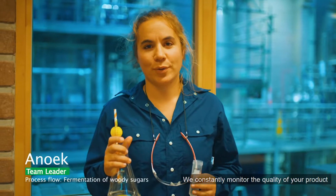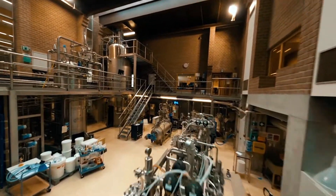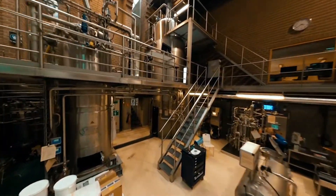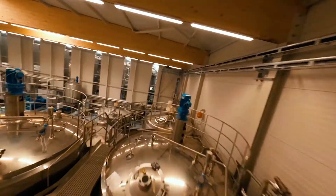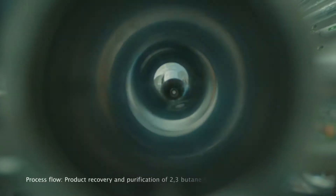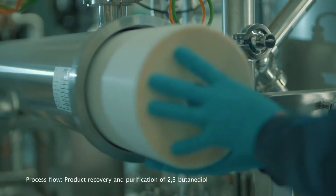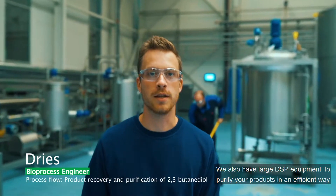We constantly monitor the quality of your product and can produce food grade. We also have large DSP equipment to purify your products in an efficient way.